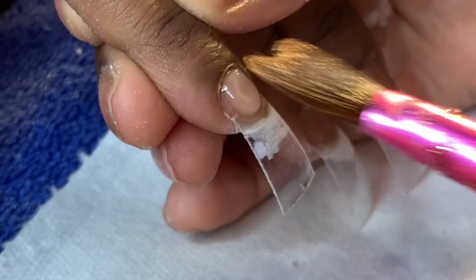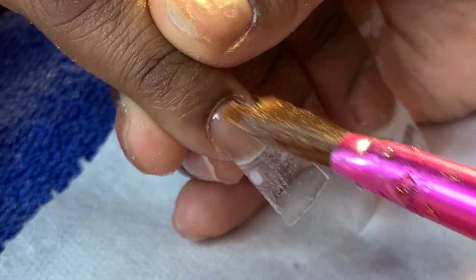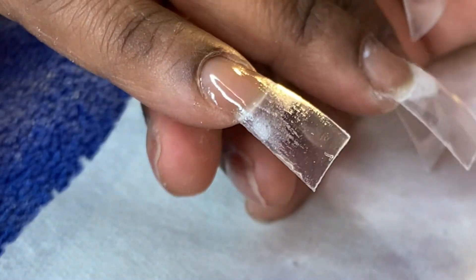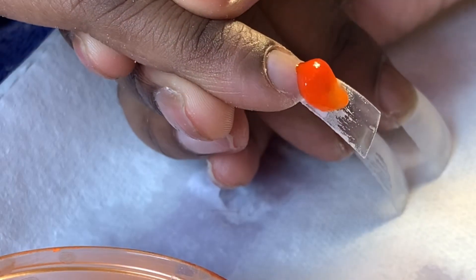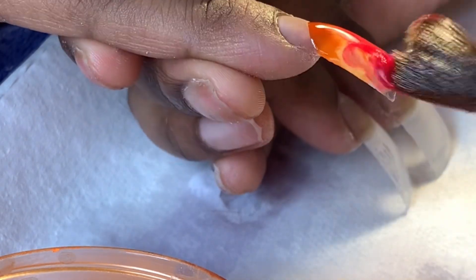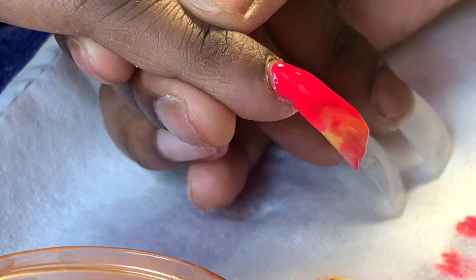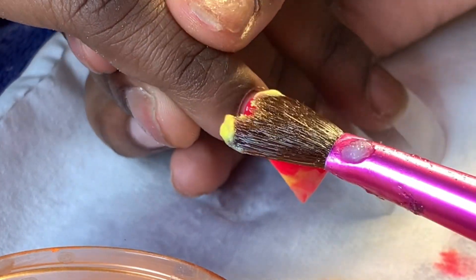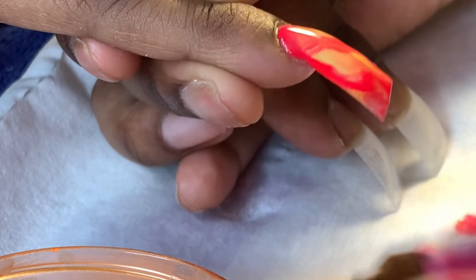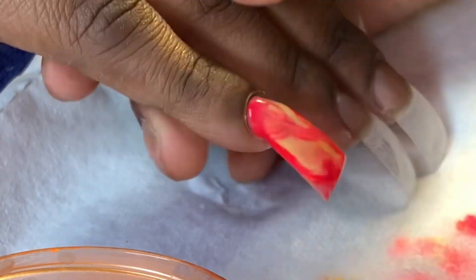I used the Mia Secret priming system. As you can see, I'm putting on a clear coat of clear acrylic just because I'm marbling with all these different colors. If I'm using a neutral color like a nude or cover white, I don't use clear to cover the base. But if I'm using color, I do — because clear is the strongest of all the acrylics and it's going to bond together with the primer the way we need it to.